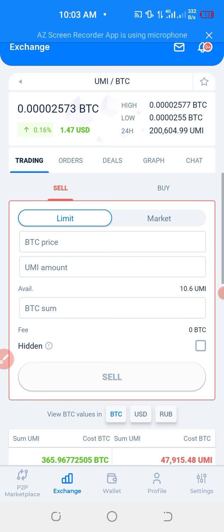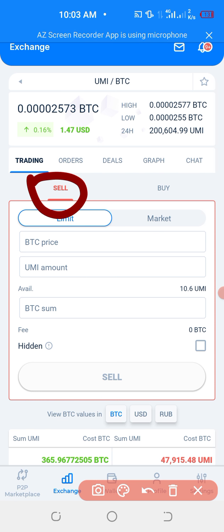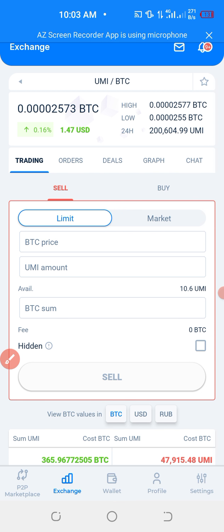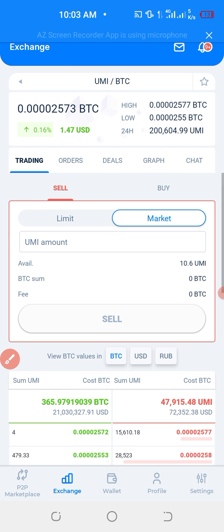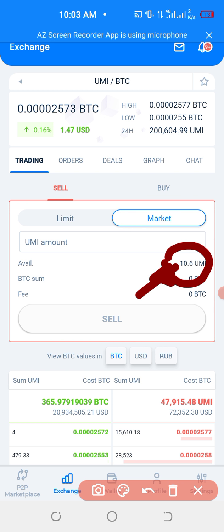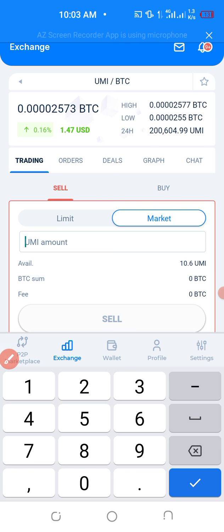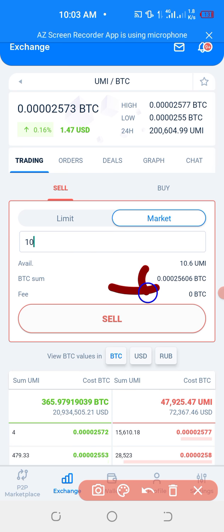After clicking Yumi stroke BTC, you select sell. Then click on market, just like what I have done. Then click on the amount you would wish to sell — for example, you wish to sell the 10 Yumis you have withdrawn recently. You click on those 10 Yumis, or you can write it manually — 10 Yumis. Down here, they will show you the amount of BTC you're going to receive.